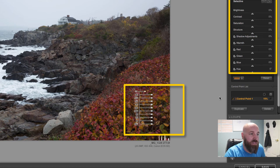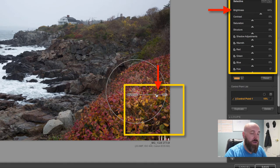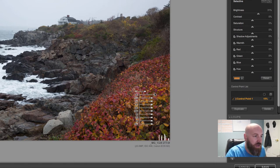Once you have your mask in place, you can make adjustments two ways: directly on the pin or on the right-hand panel. If you drag the brightness slider on the pin, you'll notice the slider on the right-hand side moves simultaneously. It's personal preference — no right or wrong answer. I'm going to add some contrast, a little saturation, some structure, and a touch of warmth.